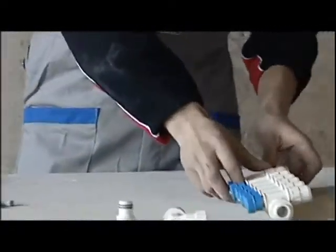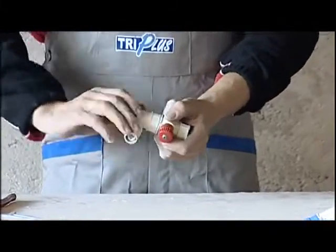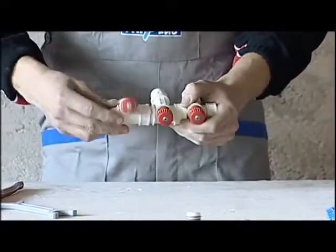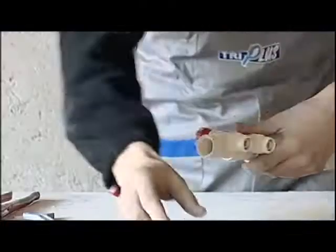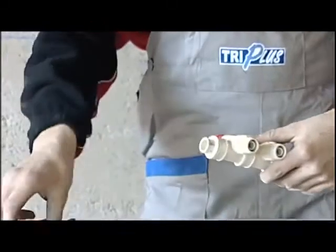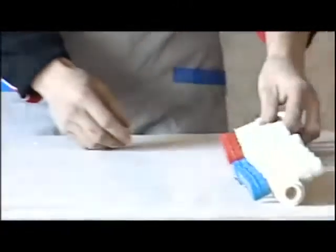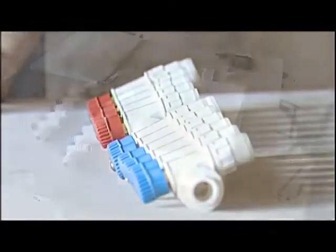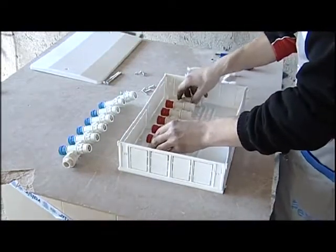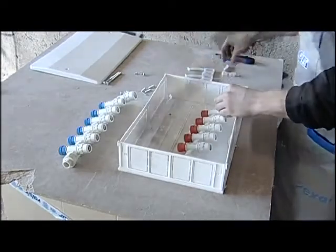We then repeat the operation for the hot water manifold. Once the manifold has been assembled, we'll position it inside the manifold box that will then be fitted in the wall. When the box has been installed, the brackets are inserted.